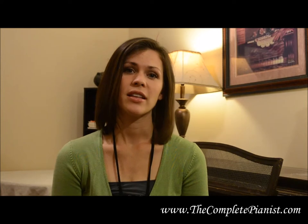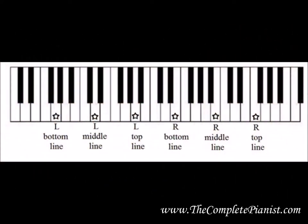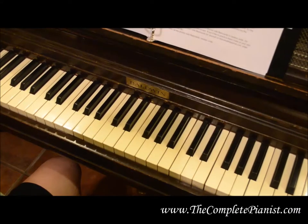Hi, I'm Marilee from TheCompletePianist.com, Workbook 1, Flash Card Training on the Grand Staff. This video will cover John Schmidt's anchor notes on the Grand Staff — the top, middle, and bottom lines of each staff. Let's get started.